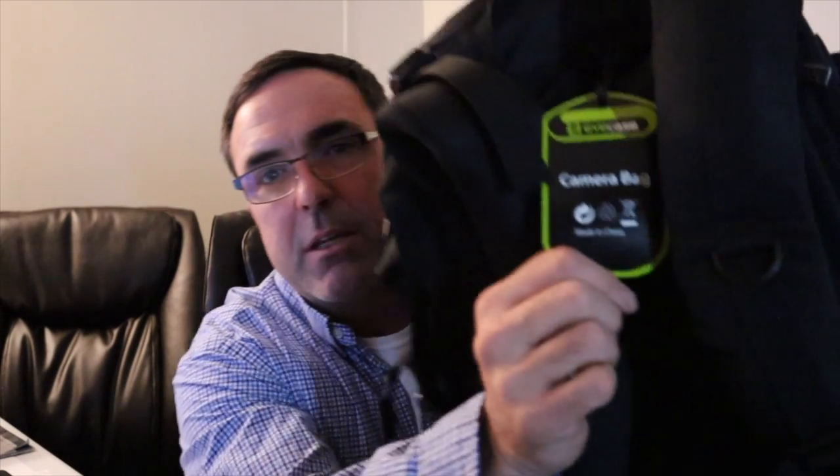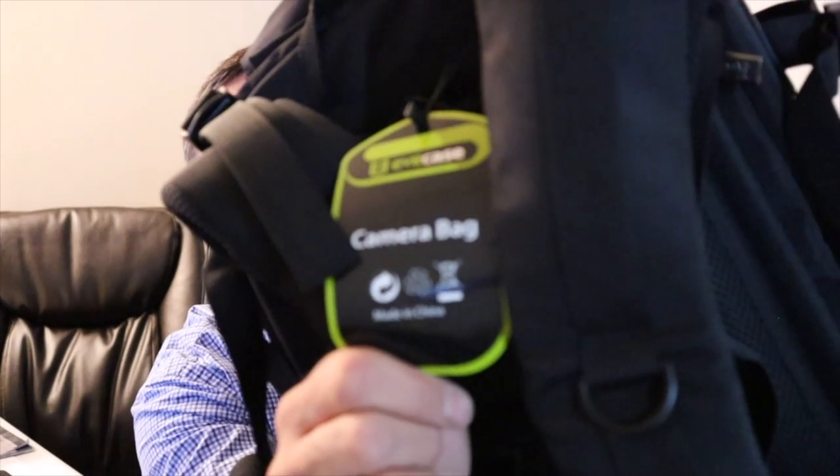Nobody likes digging around in the back of their bag for memory cards, so I have a little hard case for storage — at least they're all centralized. You already know about the Mavic and my old stuff. Let's talk about the camera bag — I know it's a camera bag because it actually reads 'camera bag.' It's made in China, so you absolutely know it's the best, right? It's actually a pretty cool bag — lots of little storage places, spaces for lenses and camera, and you can adjust all those.